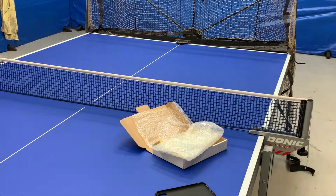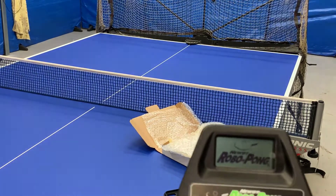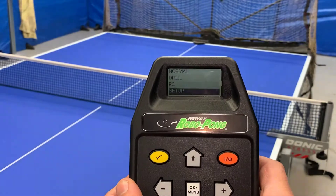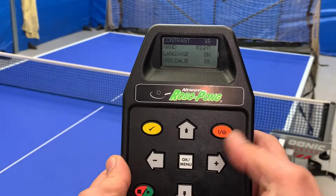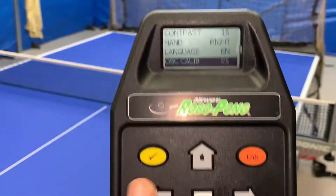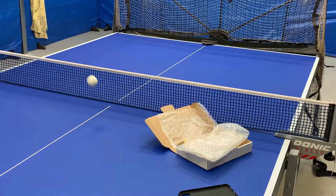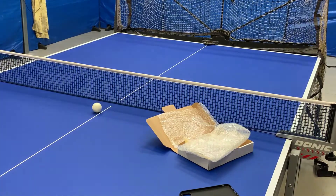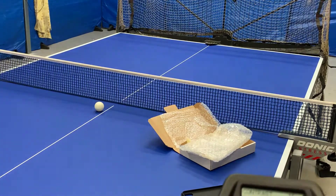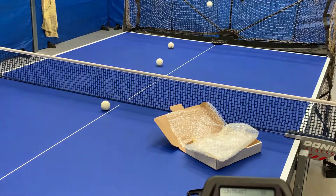Here's the minor calibration. Turn the robot on, hit the menu button, go down to Setup, hit the menu button, go down to Offset Calibration - mine is set on 25, factory calibration. Hit the test button and the robot is going to spit out three balls. You look at the landing spot - mine was a little over to the forehand side.